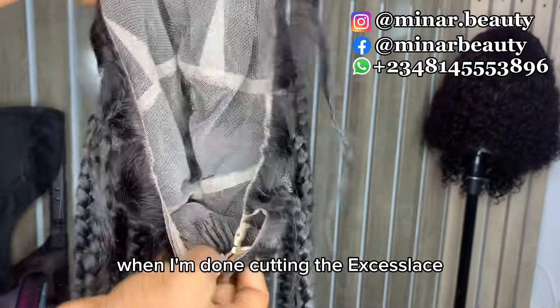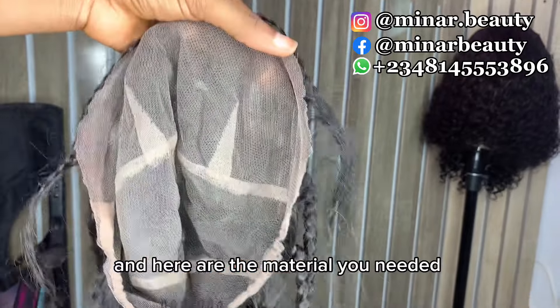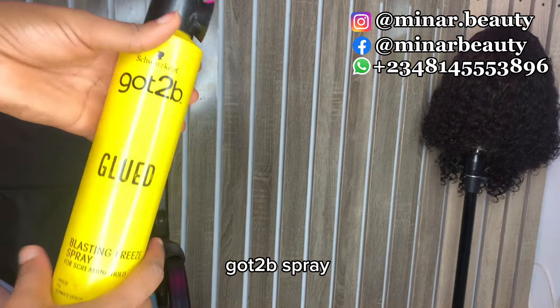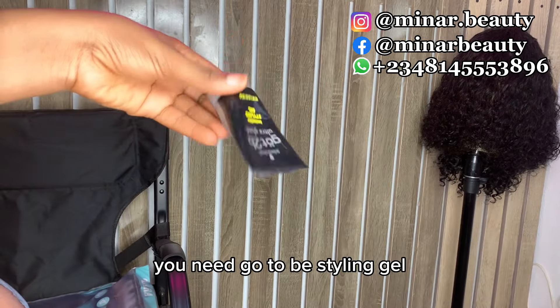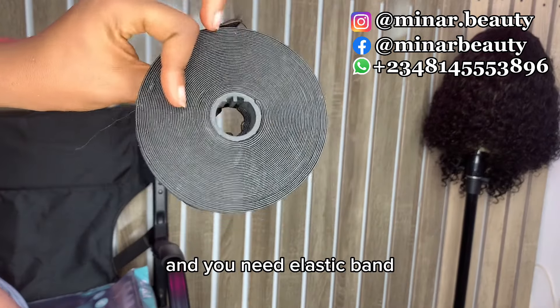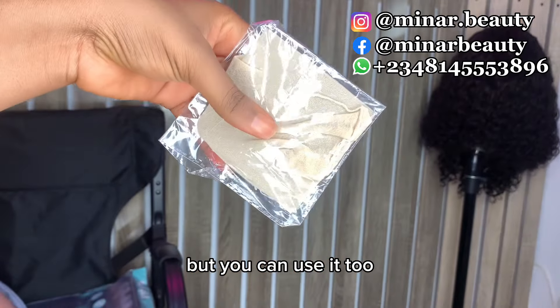This is how it looks like when I'm done cutting the excess lace. Here are the materials you need for the tutorial: you need lace tint, you need Got2b spray, you need a 3-in-1 styling comb, you need Got2b styling gel, and you need elastic band. The bald cap is optional but you can use it too.